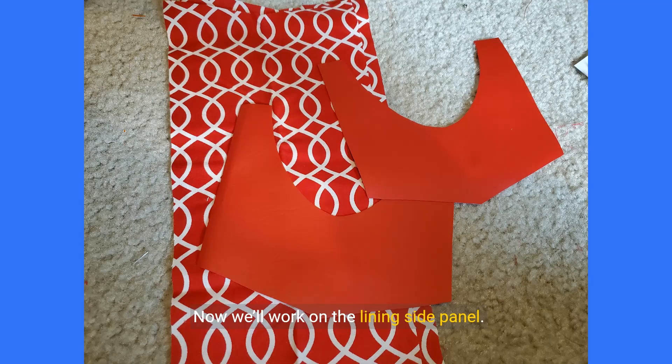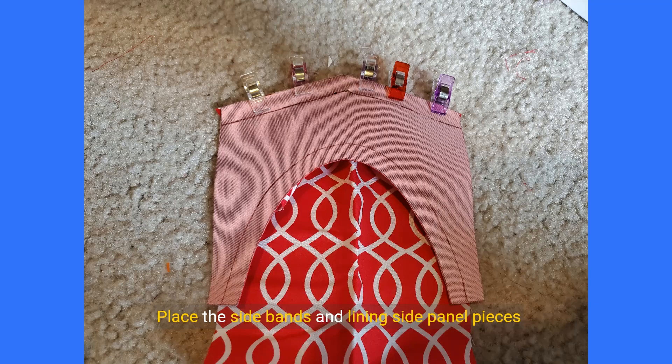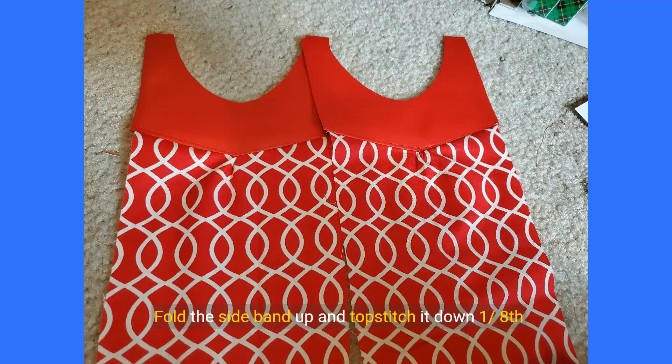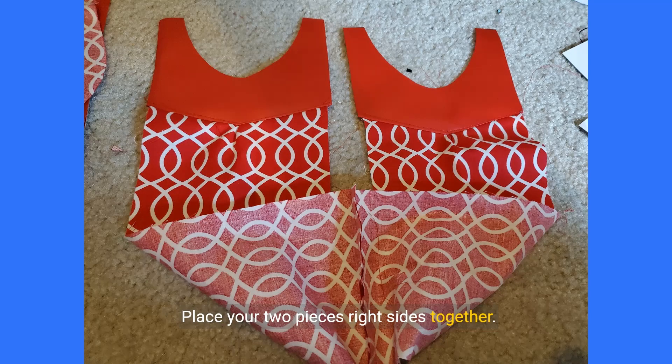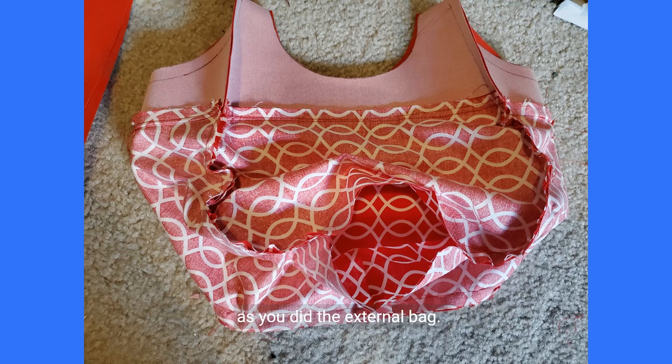Now we'll work on the lining side panel. You'll need the side band and lining side panel pieces. Remove the seam allowances from the paper pattern and trace them on the wrong sides of the side panel pieces. Place the side bands and lining side panel pieces together right sides of the fabric facing and clamp in place. Starting from the center V, sew the pieces together along the seam allowance on both sides. Cut into the seam allowance of the V to help the pieces lay better. Fold the side band up and topstitch it down one eighth of an inch from the seam line. Repeat for the other side panel. Place your two pieces right sides together and sew the panels together along the bottom seam allowance as you did on the external bag. Pin or clamp the finished lining side panel piece to the lining body panels and sew them together as you did the external bag.